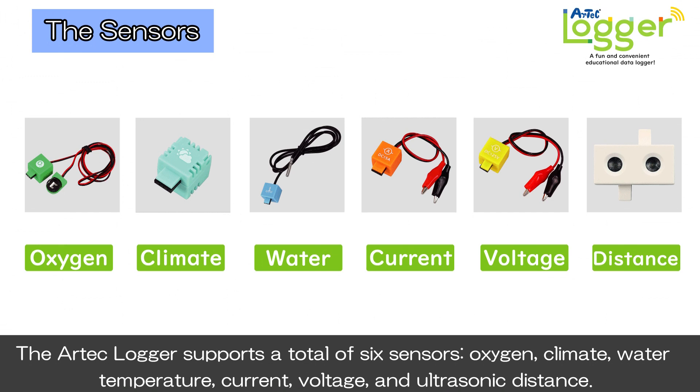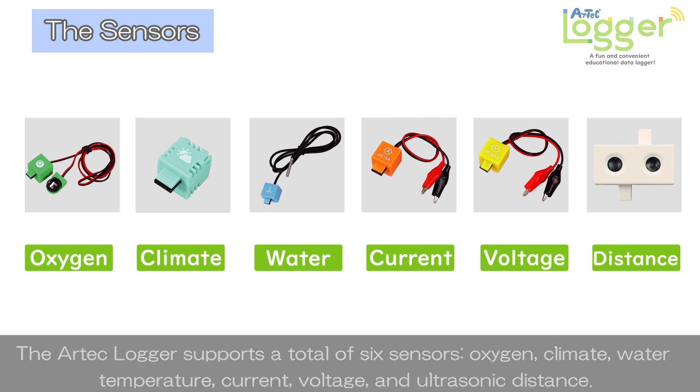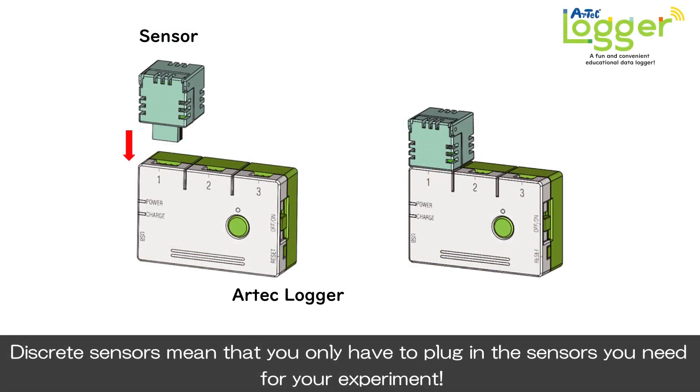The Artec Logger supports a total of six sensors: oxygen, climate, water temperature, current, voltage, and ultrasonic distance. Discrete sensors mean that you only have to plug in the sensors you need for your experiment.